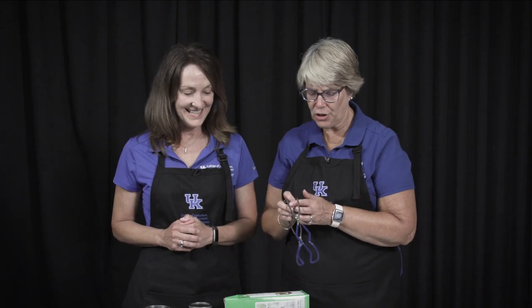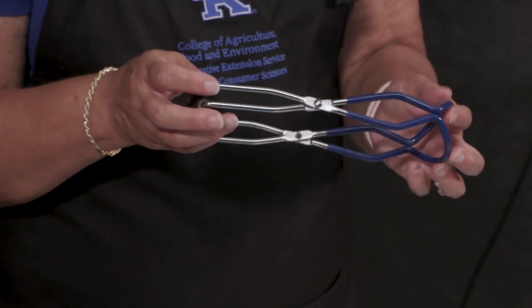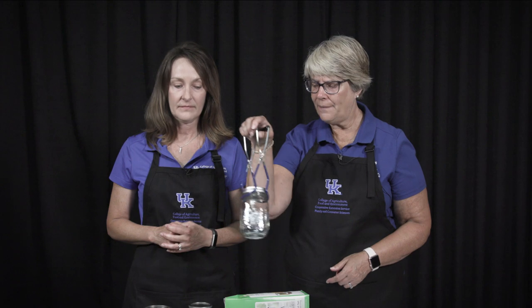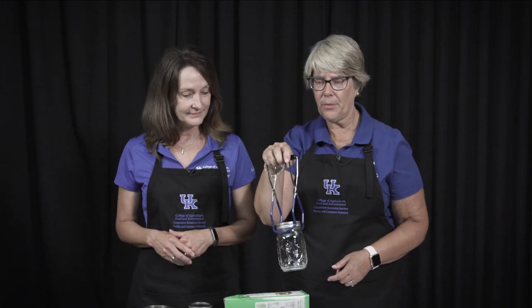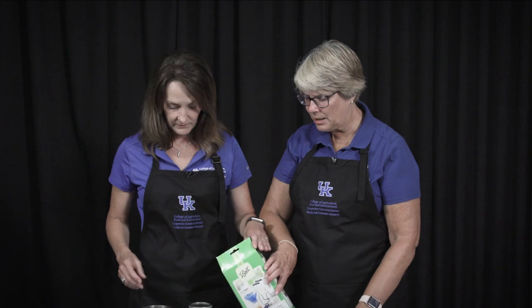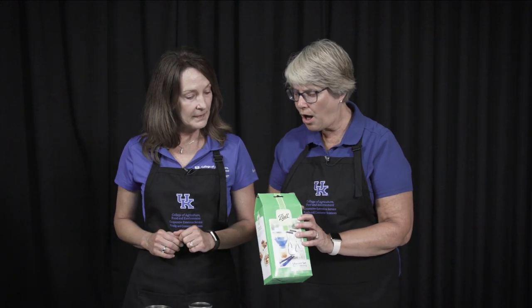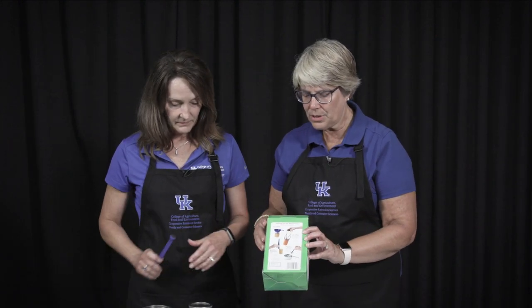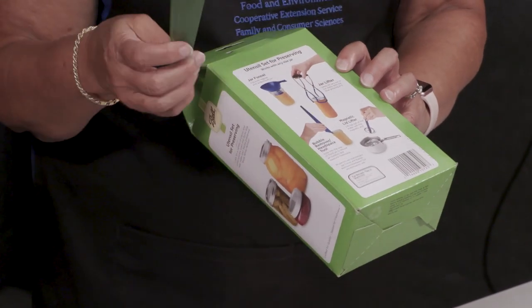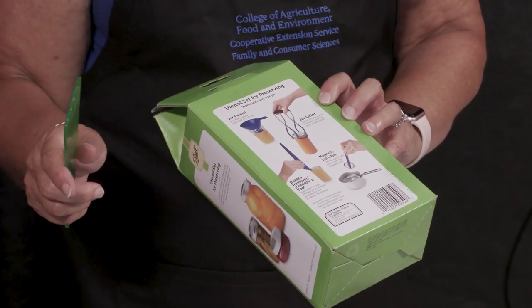This is a jar lifter and this is our favorite. When I first started canning with my grandmother, I used plain old tongs — and that was very dangerous. But with the jar lifter we can lift a jar and put it inside a canner, carry it around and put it where we need to. Also, Ball puts out a utensil set for preservation that includes the funnel, jar lifter, head space tool for removing bubbles — which you need to make sure you do when canning — and the magnetic lid lifter.